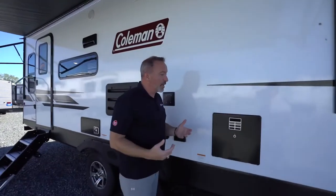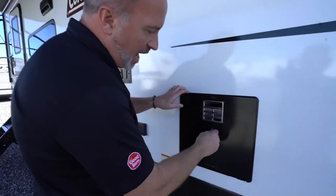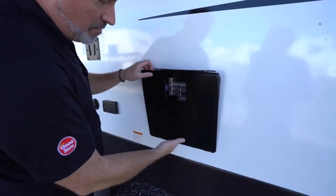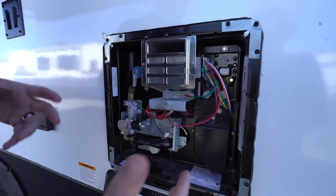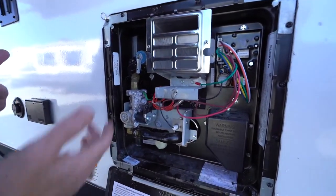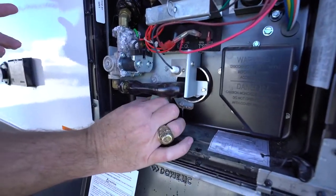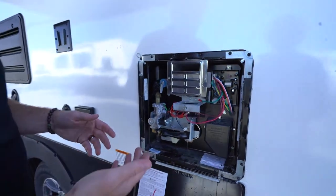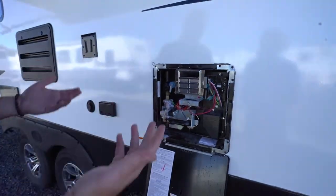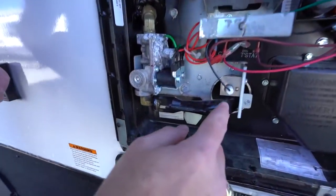Your travel trailer will come with a hot water heater — either a Dometic or Suburban, which differ only in layout but do the same thing. You'll have a water pressure release valve, an anode rod that you want to check or swap out at least once a year, a reset button or switch, and an igniter tube.